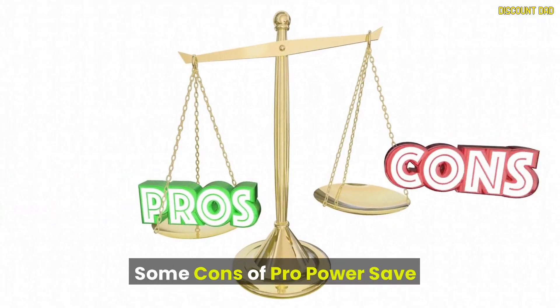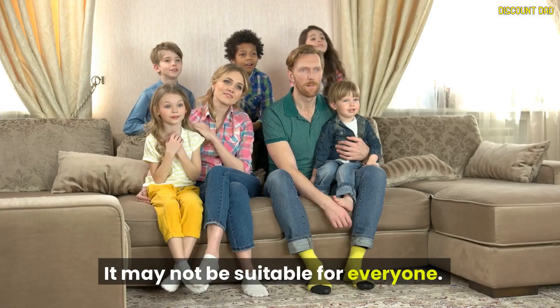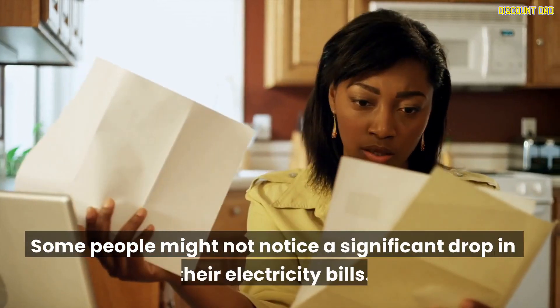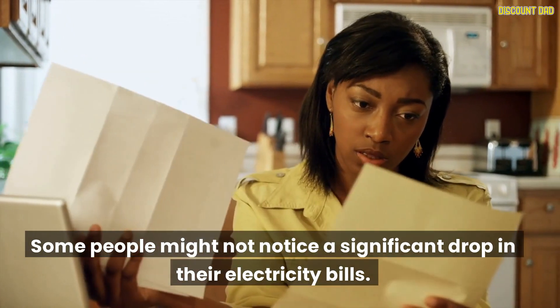Some cons of Pro Power Save: it may not be suitable for everyone. The device is not available in local stores. Some people might not notice a significant drop in their electricity bills.